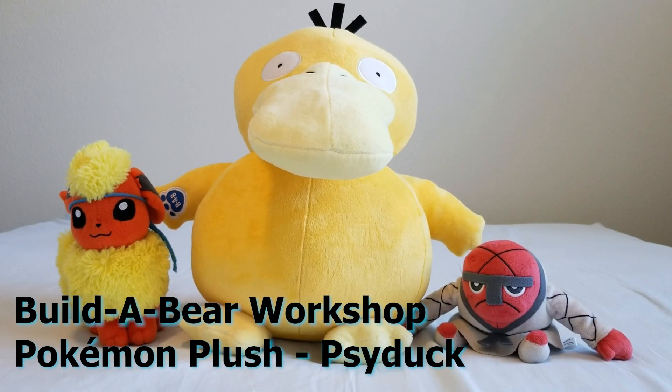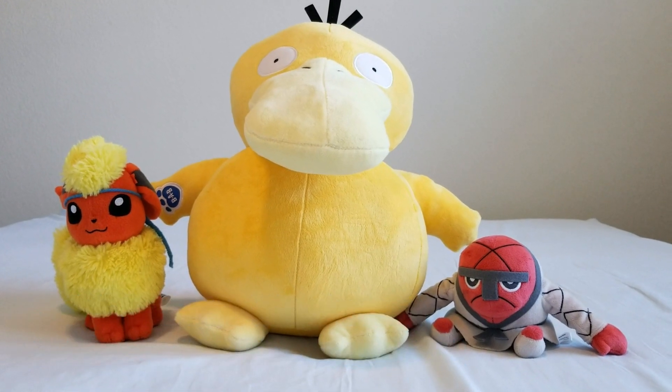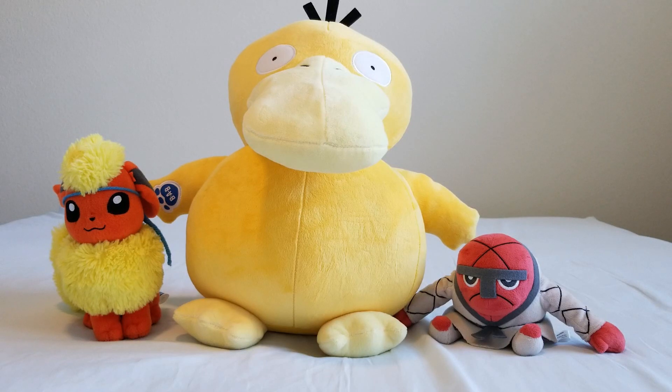Hey everyone, John here and welcome back to the Toy Box. Today I'm going to show you the first of two new Build-A-Bear Pokemon plushes, Psyduck. So let's get started.